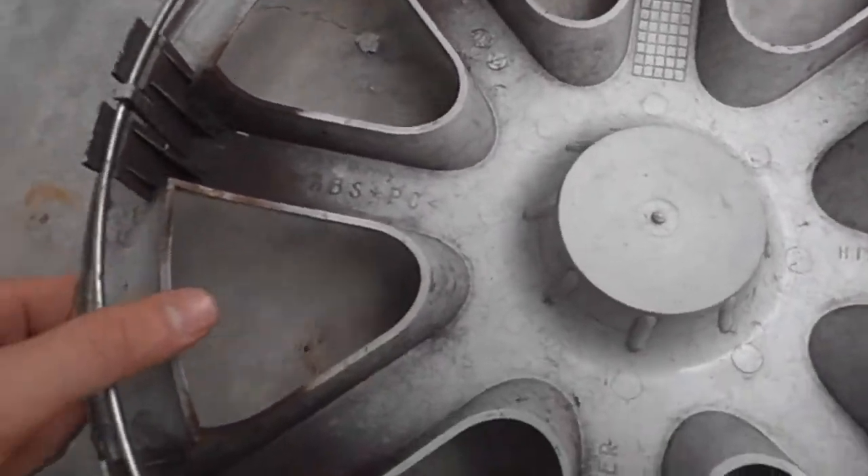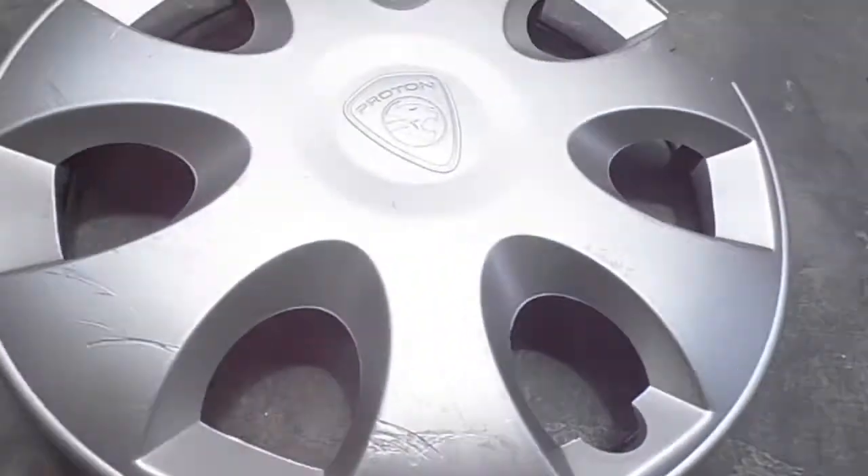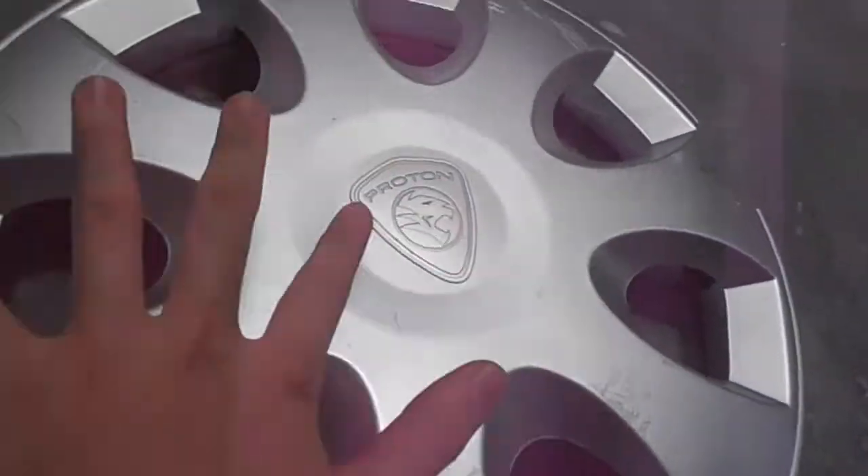You can find me retrieving that hubcap in another video. Click on the I to watch me retrieve the aftermarket Proton Saga one — the one that looked like this one. It doesn't have a badge.